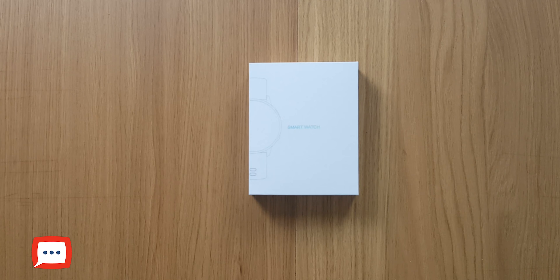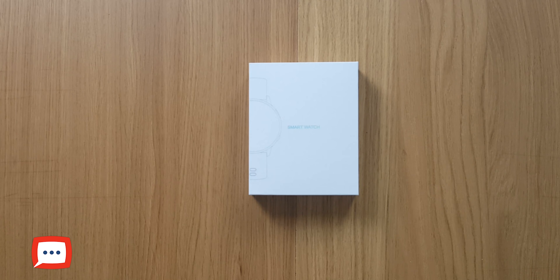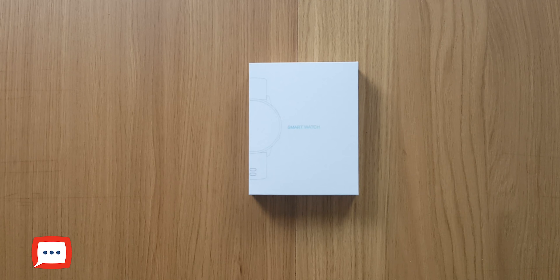Right here on the table, the SG2 - excited to see it. I have been testing it for a few days. Looking at the box, the presentation is kind of plain and simple. You've got the shimmer and a small design showing what it would look like. The watch itself comes in a couple of colours - you can get it in gold, black, and silver, kind of a silver-white as well. So a variety of colours to choose from.